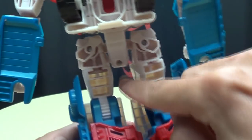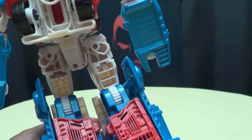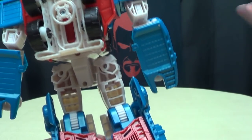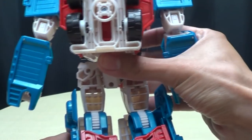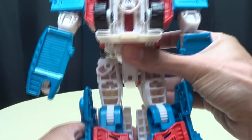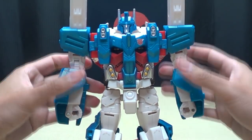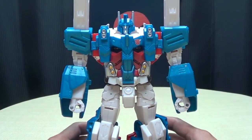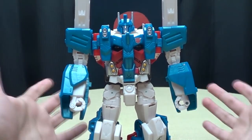One thing people have complained about is the hollow gaps in the backs of his legs. These are obviously the people who display their figures facing the walls — so if that's the way you do things, this will bother you very much. Does it bother me? Not in the least. But it's a thing. Otherwise it's very nice — very clean, very smooth transformation. It works, it gets the job done.